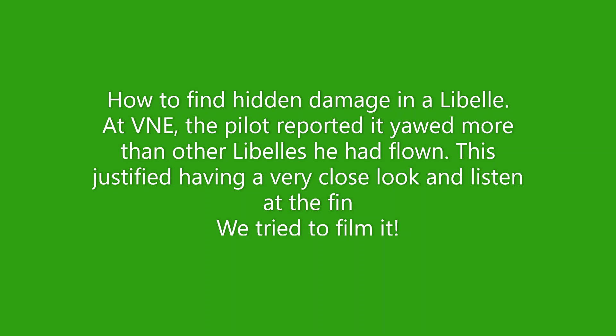In this video, we are going to try and show you how to find hidden damage in a Lebel. At V&E, the pilot reported it yawled a bit more than other Lebels he had flown. This justified having a very close look and listen at the fin.